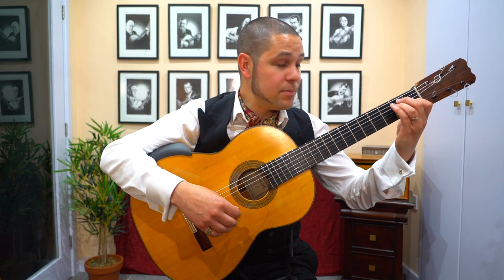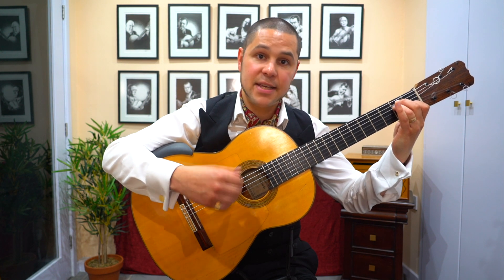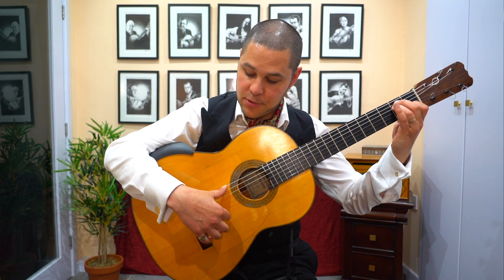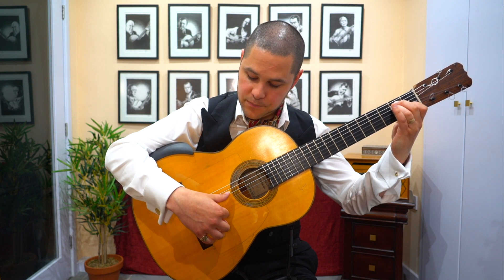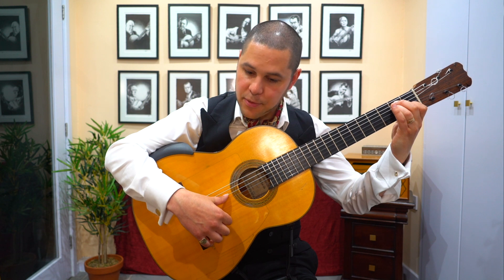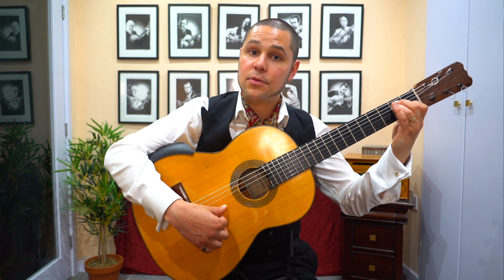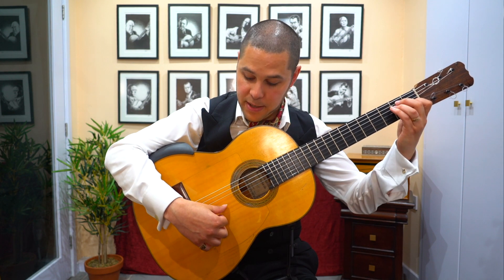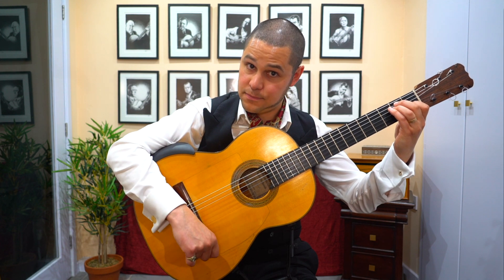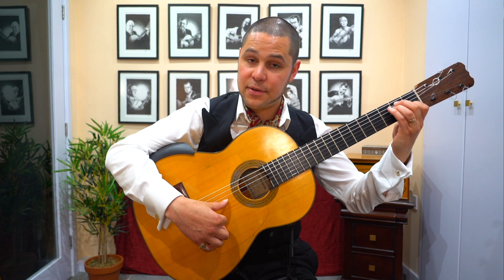Then on beats 10, 11 and 12 we move back to the tonic chord, the E. And it's really simple — it's the classic end for alegría. You play the bass note, rest stroke with the thumb, index finger free stroke, and then drag the thumb down to fourth and third string, then catch the first and second string together and combine it with a golpe. So it's basically this, thus giving you 10, 11, 12.